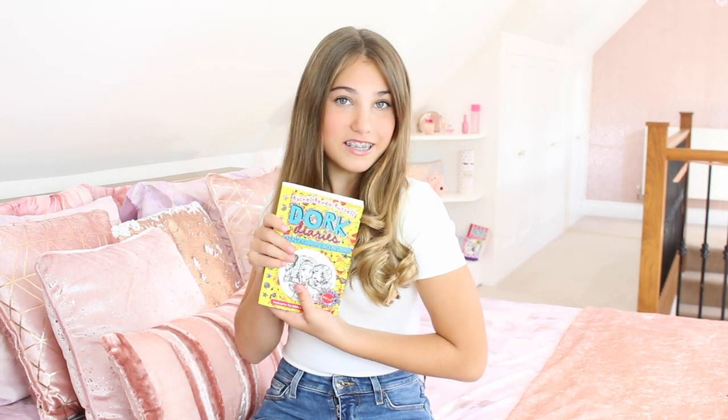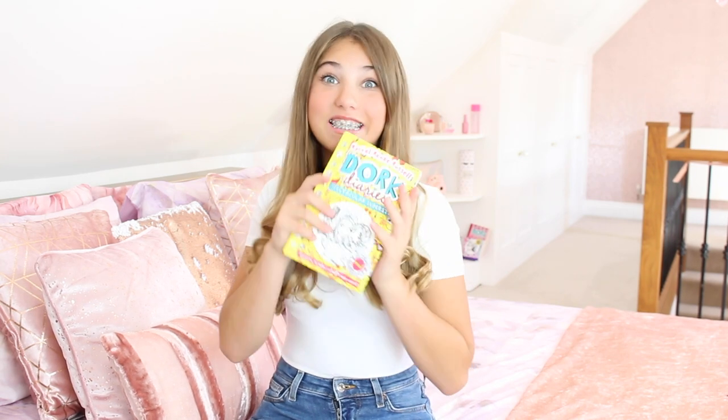Hey guys, it's Rosie and welcome back to my channel. I am so excited for today's video as I'm going to be doing my first summertime routine at home. This is an ad for Dork Diaries by the way, guys. I've literally been obsessed with the series of Dork Diaries books my whole entire life, and I am so excited to announce their newest edition, Spectacular Superstar, which is out now.